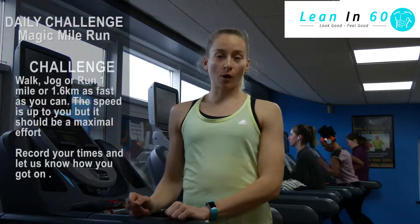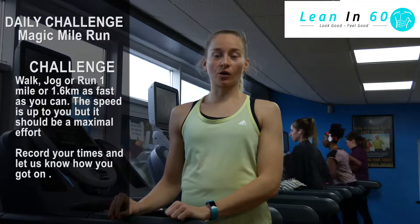This challenge is a magic mile run. You're going to be running for 1 mile, or 1.6 km. You can walk it or even jog it as quickly as you can. Make sure you get a good warm up in before you start your mile run, and record your time and let us know how you get on. So you can walk, jog, or run this mile run at 1.6 km.